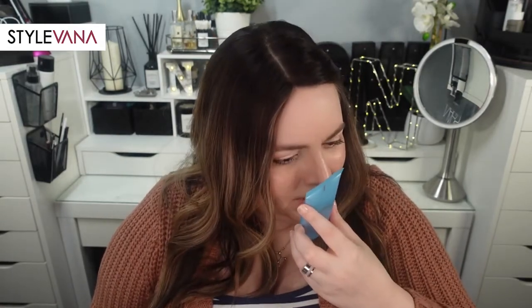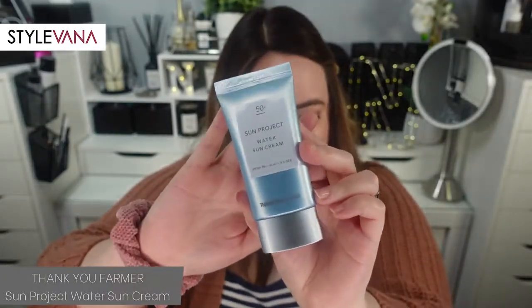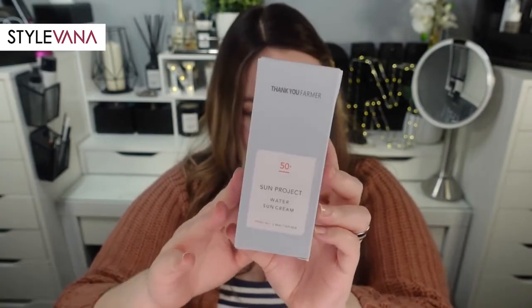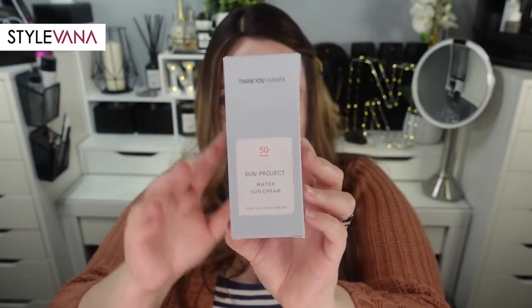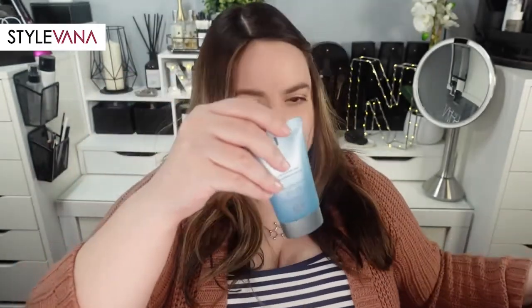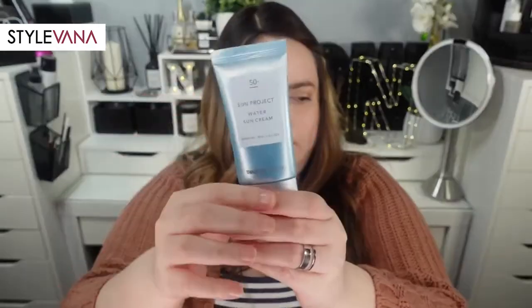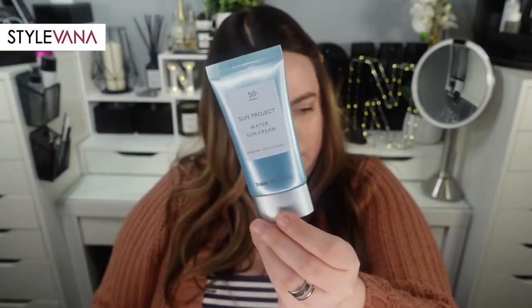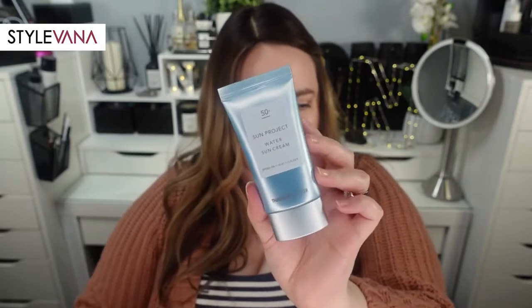Next is the Thank You Farmer Sun Project Water Sun Cream. It's in this cute little blue bottle. It's SPF 50+ with PA+++. I wish it were four pluses, but it is what it is. It's a creamy sunscreen that doesn't seem to leave a white cast on my skin at all, though it's quite moisturizing and does leave me pretty dewy and shiny.